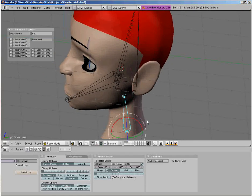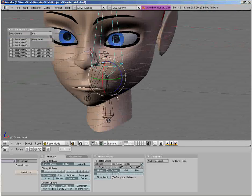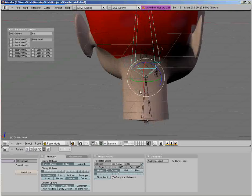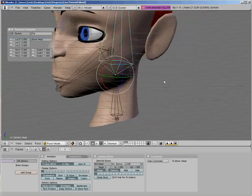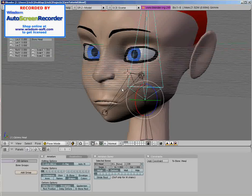I went to McDonald's when I finished my first fully posable character. That was a good dinner. So, the steps I take for rigging a face are as follows: I get the jaw to open, I get the eyes to move, I get the eyebrows to move, then I get the lips to move.